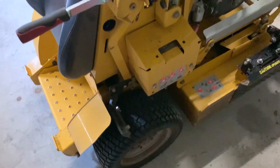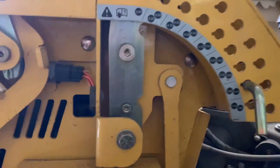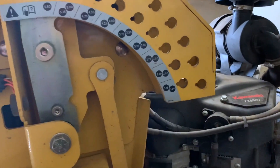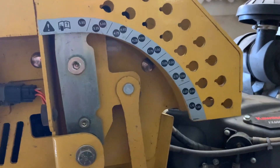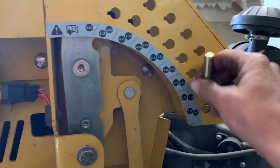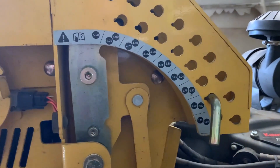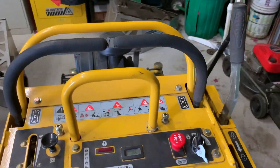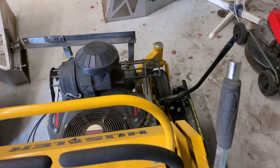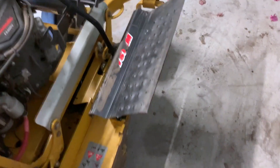Moving around to the height adjuster and height selection options — super easy and simple. You just have this pin here and you can simply choose your height very easily. In Australian conditions we're typically running around two inches. It's a pretty foolproof system; once that's locked in place it's not going anywhere and you're not going to jump levels at any point in time. The deck is nice and easy to lift — it is a fairly light deck, though it was a bit squeaky and probably needs a bit of grease. We do have the advanced chute system on this as well.